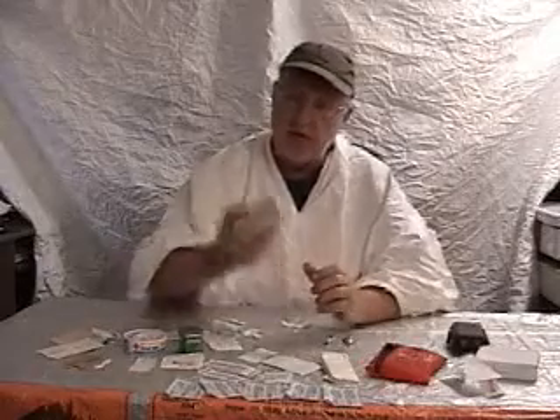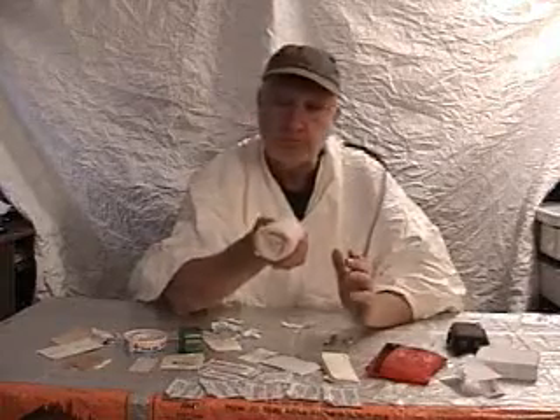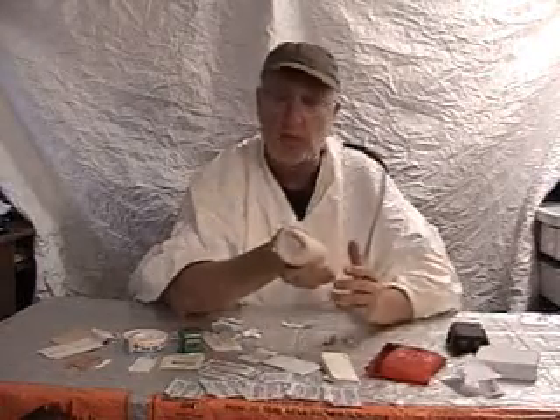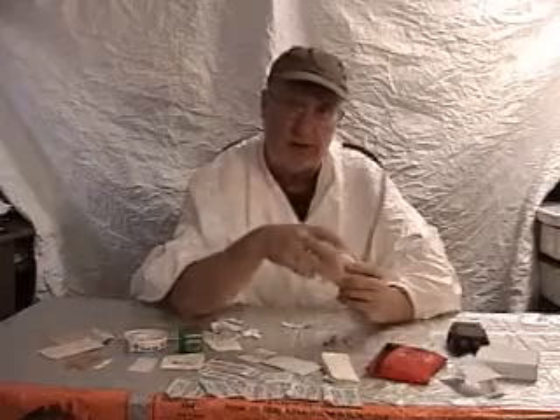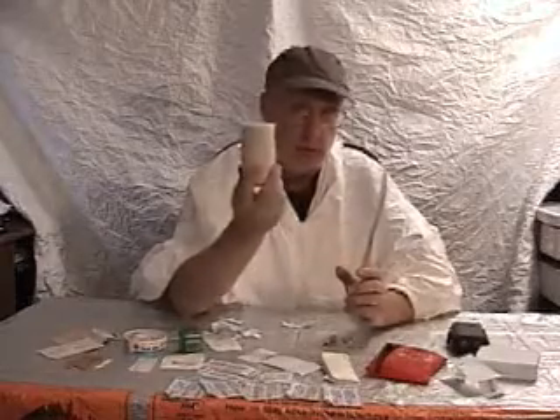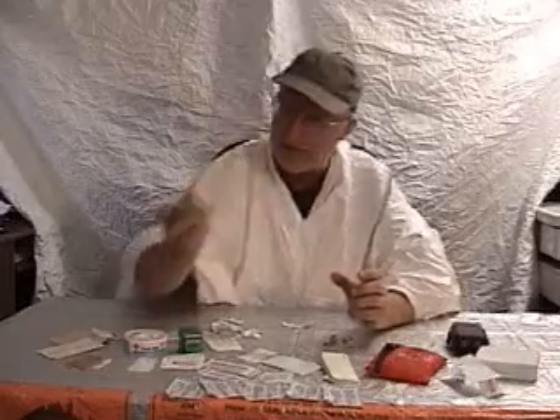Here's something else I carry — it's fairly lightweight, it's an ace bandage. If you're out and you twist your ankle and you need some extra support, or damage your knee, this can come in really handy as a wrap to reinforce it and hold it in place, hang on to the tendons. It can really make your life a lot simpler, and it's not that heavy.